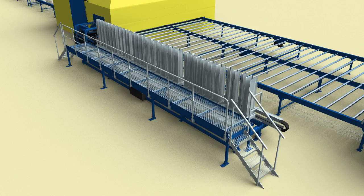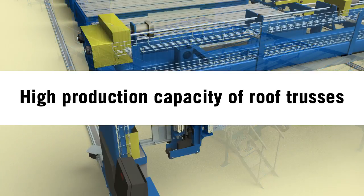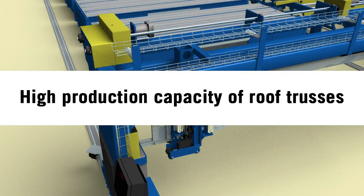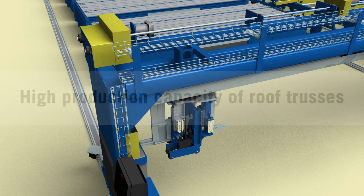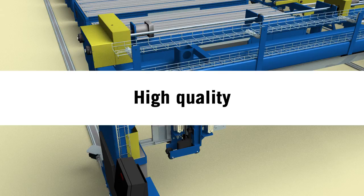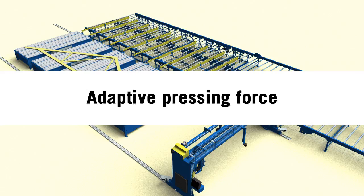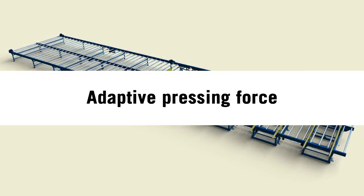The main features of the system are high production capacity of roof trusses. The cycle time is 9 seconds per nail plate couple, and is constantly optimized and reduced. High quality is achieved due to the automatic production process. Adaptive pressing force gives you a perfect pressing result regardless of the size of the nail plate and timber dimension. The timber is never crushed, which can be a problem with traditional systems.